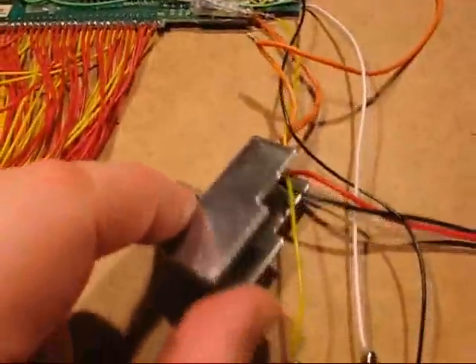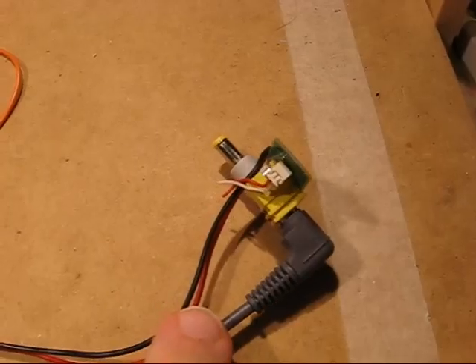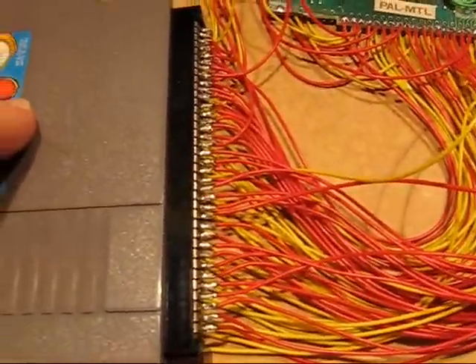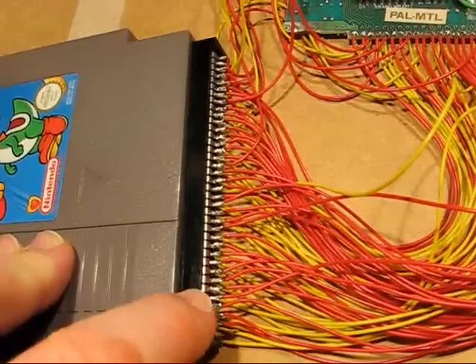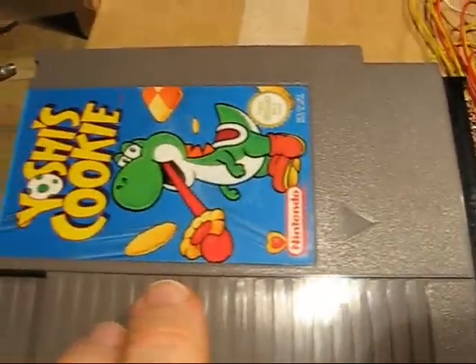The 7805 is just down here as it will be part of the integrated system. The system is running off a standard 7.5-volt DC supply feeding into the 7805. The cartridge port itself has been relocated — this is actually a hacked version of the rather large original cartridge port. For this video I'm going to demonstrate with Yoshi's Cookie.